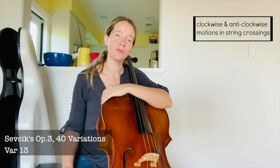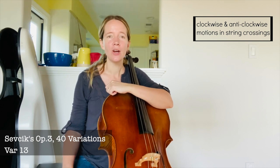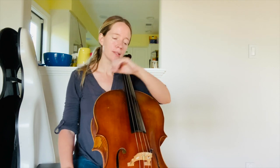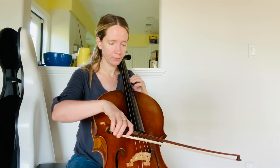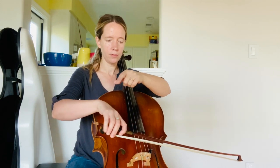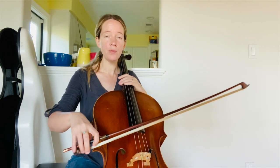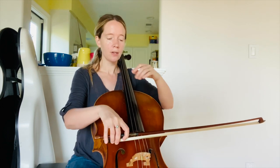The 13th variation is a great opportunity to really focus in on string crossings and the clockwise and anti-clockwise motions that we make when we go from a lower string to a higher string and vice versa. If we look at the option starting with the up bow at the frog, we're basically going lower string up bow to higher string down bow. From the player's perspective it basically looks like a clockwise motion. And if we reverse it, starting with the down bow on the lower string, then we have the opposite motion — an anti-clockwise motion.